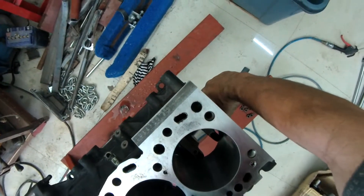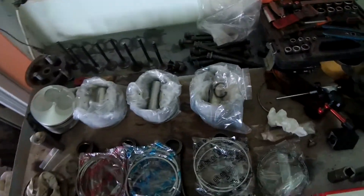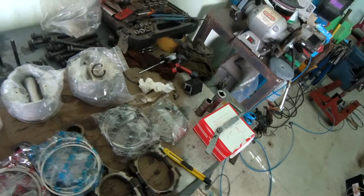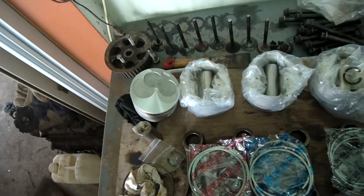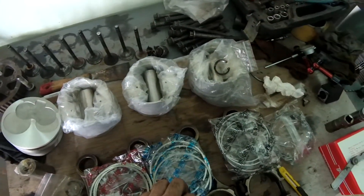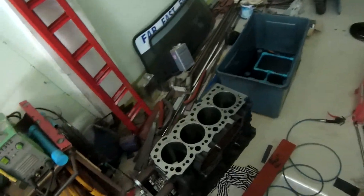What we're gonna do now is remove the cats hairs and check the ring gaps. These are Japanese rings according to the box, and it's nice of them to have marked each ring in a different colored bag with their positions. We're gonna take an oil ring, a second ring, a top ring, and a piston, set them in the bore, and see what the gaps measure.